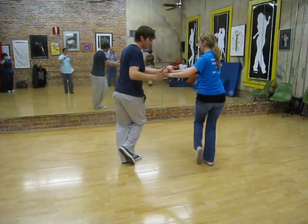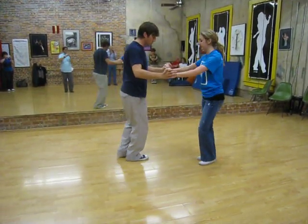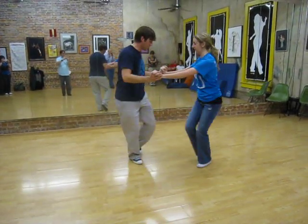And the more rotation we can get, and the snappier we can make it, the more noticeable it becomes. And we can go on the other side too: in, out, in, out, toe, heel.